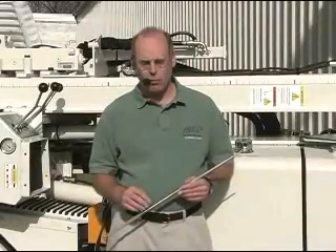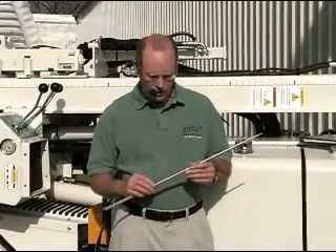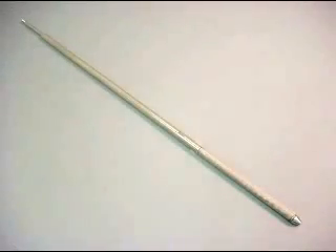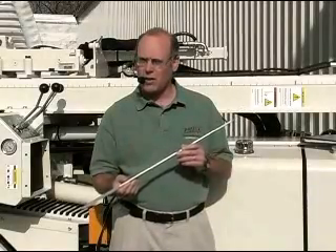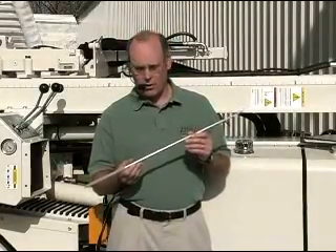I'm Wes McCall with Geoprobe Systems, environmental geologist, and in a minute you'll see a demonstration of a mechanical bladder pump. This is a small diameter pump that we have developed so you can do sampling and small diameter groundwater sampling in small diameter direct push installed monitoring wells.